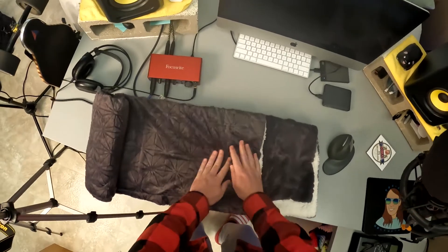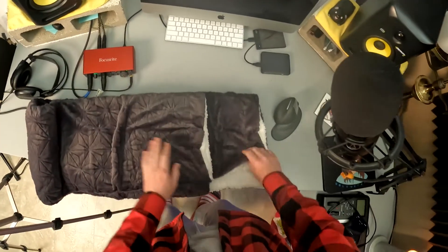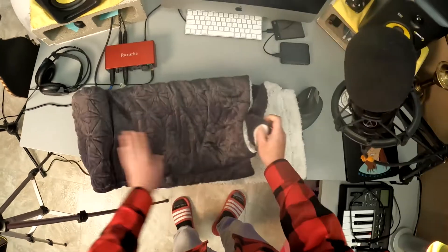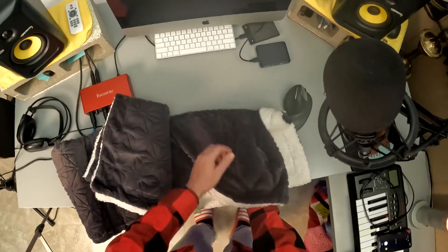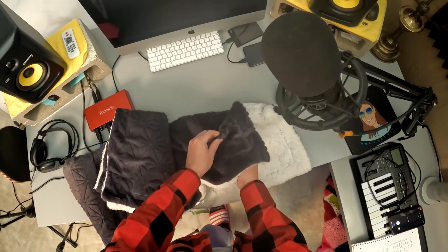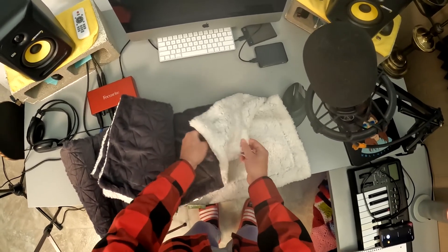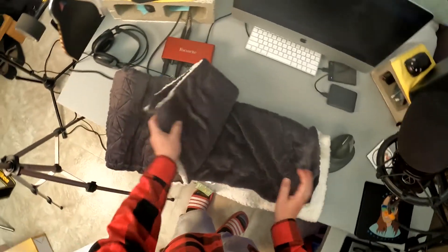First impressions: it is super soft, very soft, it feels really nice. The inside is a bit fluffier and feels very nice as well. As far as those three materials go, I can definitely separate the top layer from the bottom layer, but when I pull them apart I can't really feel if there's something else in there. It's really hard to tell.